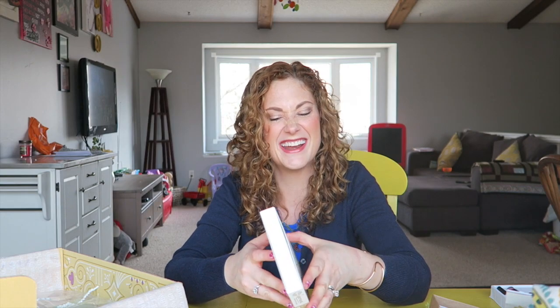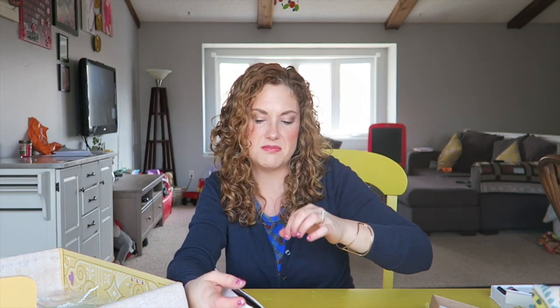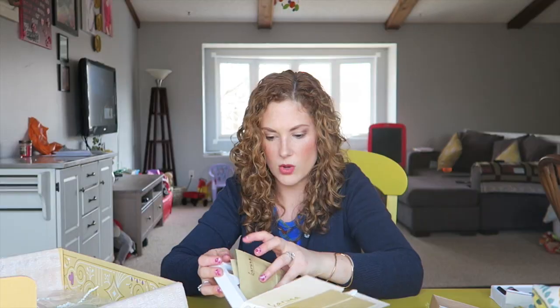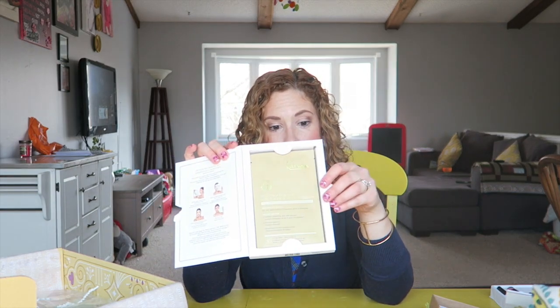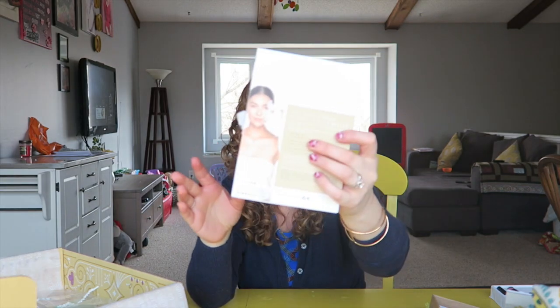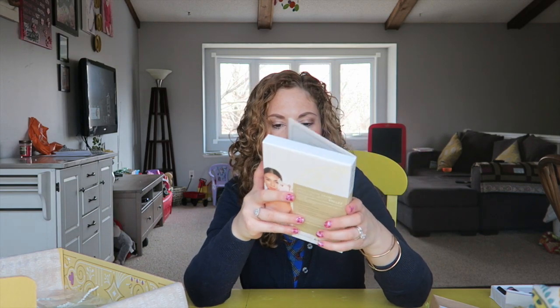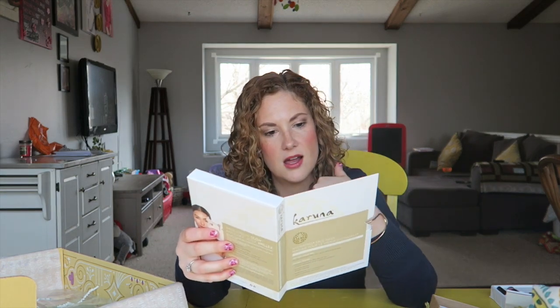Karuna hydrating face mask! I love face masks, you guys, but I never have time to actually put them on. There are actually four masks in here! It's one that you just place on your face and take off. I'm excited for some me time with this.